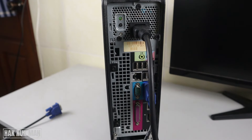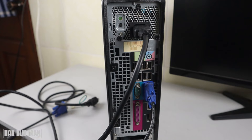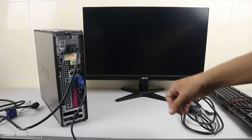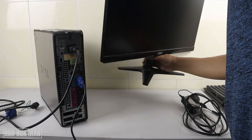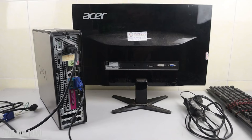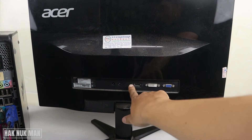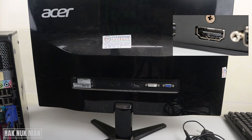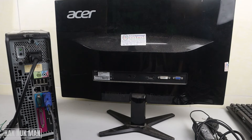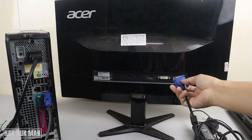Do not plug in the power supply yet — leave it until you have connected everything. Once you confirm everything is connected well, then you can plug in the power. Now connect the VGA cable on the monitor side — you can see the VGA port and the HDMI port on the back of the monitor, and you connect the cable between the computer and the monitor through the VGA port.